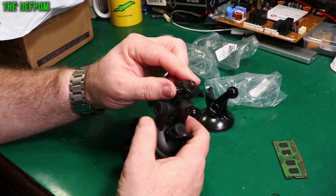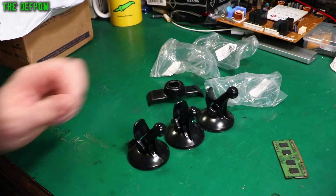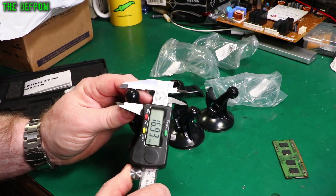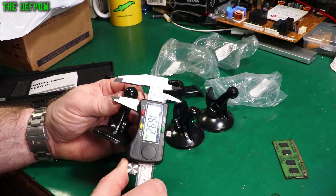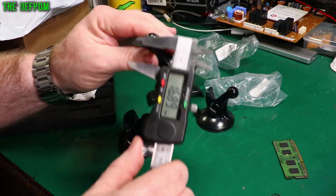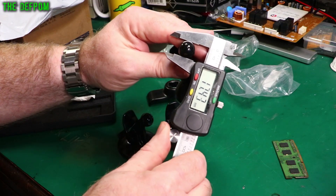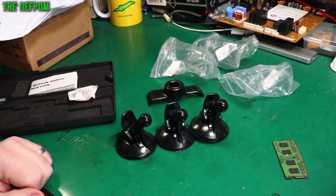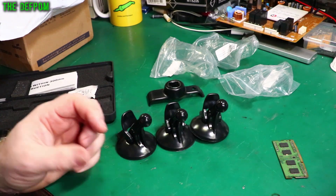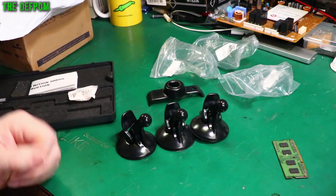I've got to put this one back in my junk bin. A lot of them have got these quarter-inch threaded fittings on them — about 16mm to 17mm. All of these are about 17mm. Now, I think my dash cam actually had a 16mm ball on it, so I'm hoping I can use these and just make them fit.